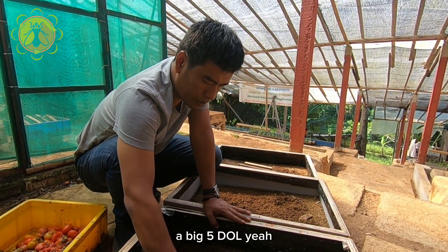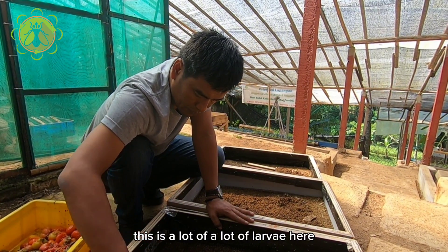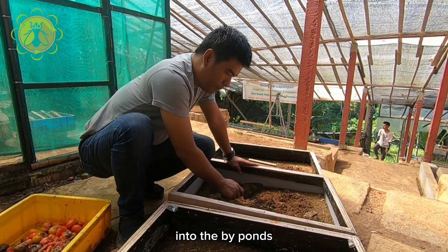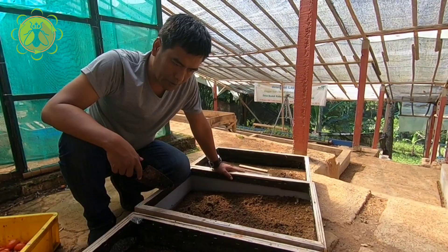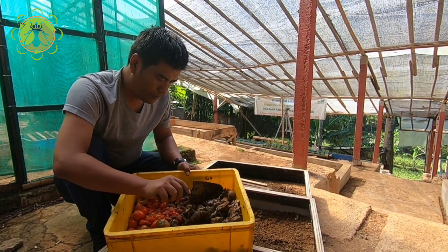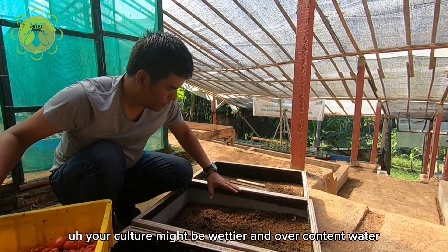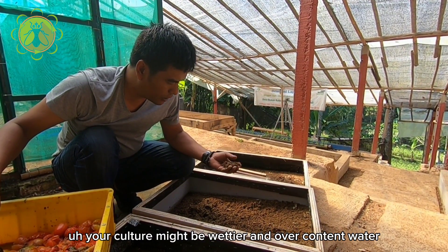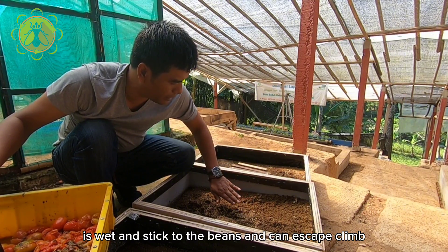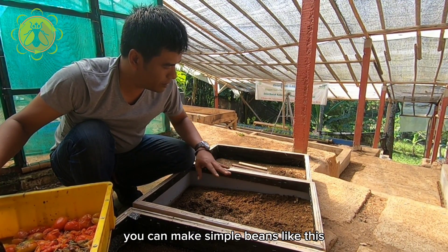This is a big five-day larvae, and there are a lot of larvae here — these are ready to move into the grow-out pond. When we feed them with moist food like this, your culture might become very wet with high water content. This can cause the larvae to become wet and stick to the bin walls, and they may climb up and escape from the bin.